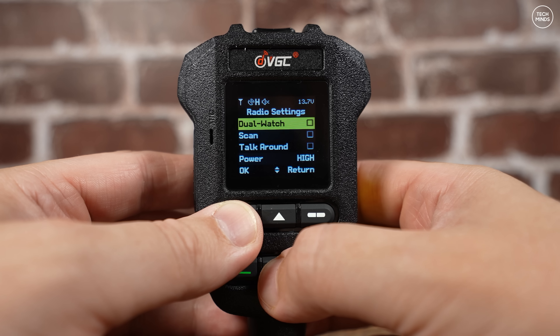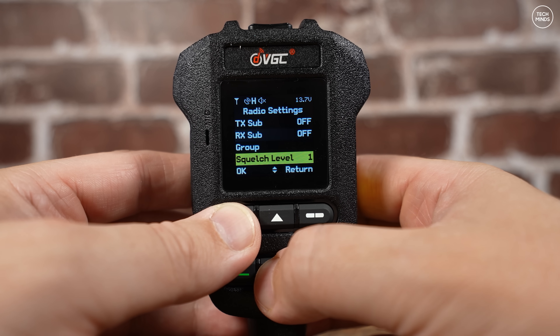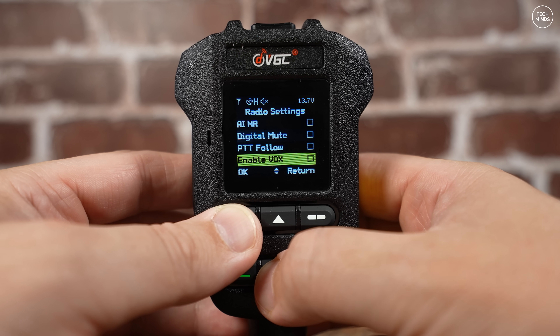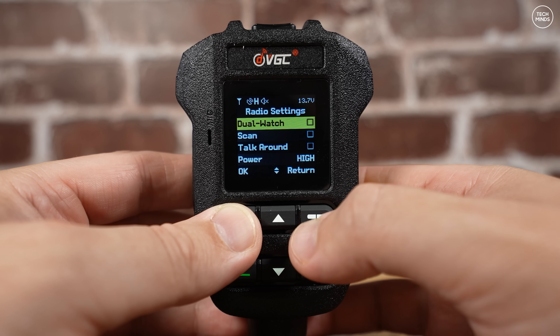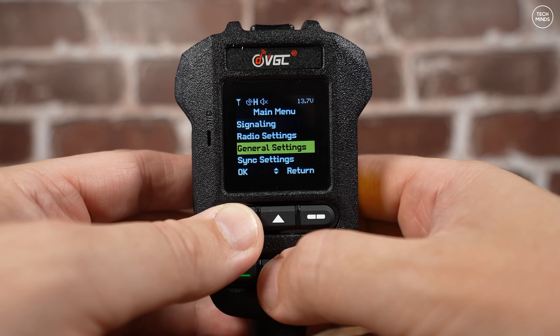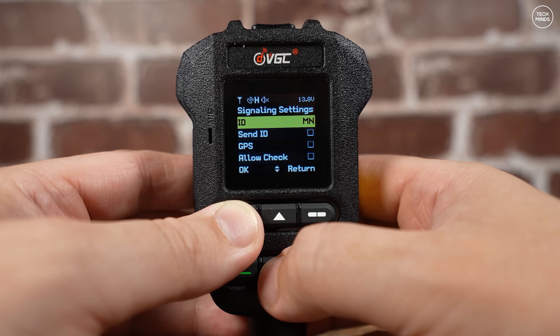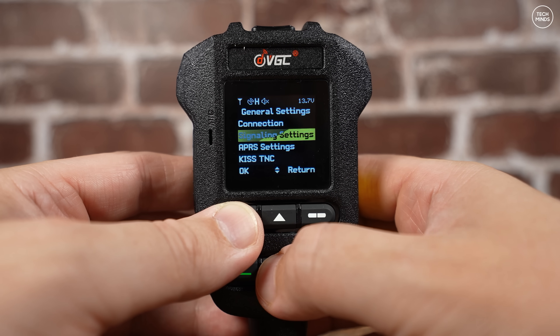I always like to see black background displays with bright colored text - I think it looks so much better and is easier to read. Under the connections menu you'll find a pairing option which needs to be activated for the first time to connect your mobile device via Bluetooth. AI noise reduction is also activated within the main radio settings menu.